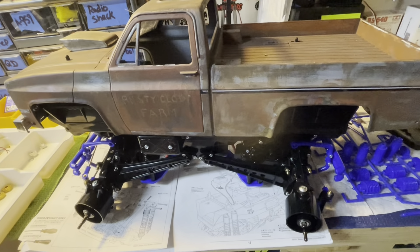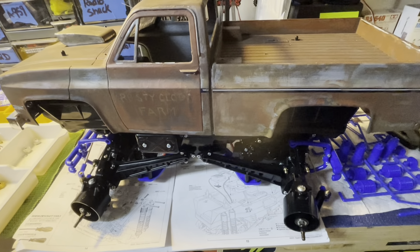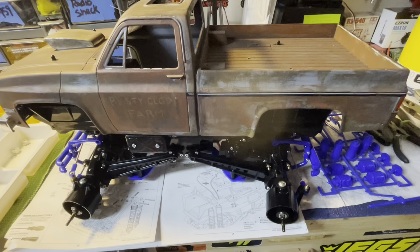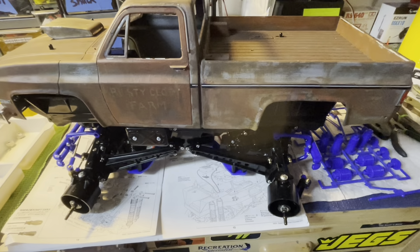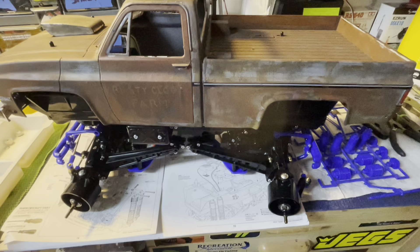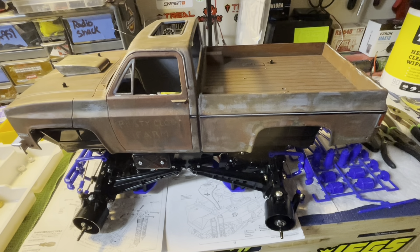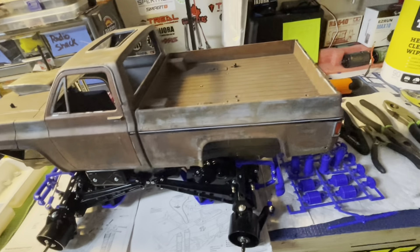We're gonna put the stock friction shocks together and get everything mounted on here. After that we will be hooking up the electronics and it'll be ready to run with the Ruster body on it. We'll probably never run it with the show body, which is the X Caliber, because I don't want to hurt that body. That will be like a shelf queen body, or when we take it to Horizon Fest and put our trucks in the show and shine.